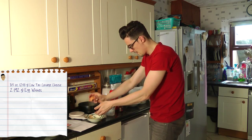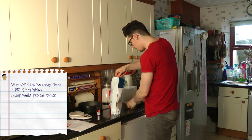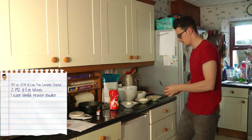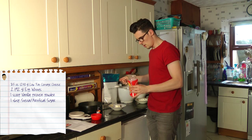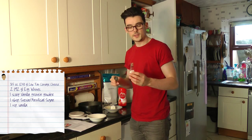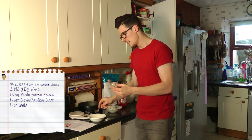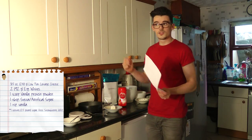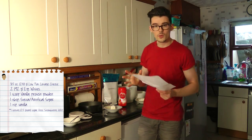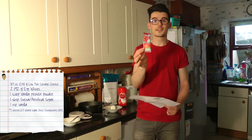Two egg whites done. One scoop of vanilla protein powder done. One tablespoon of an artificial sugar, one tablespoon of vanilla — I'm using vanilla extract. And then obviously the jello — it's a strawberry jello but I'm in the UK and I believe we don't have jello, not in my supermarket.